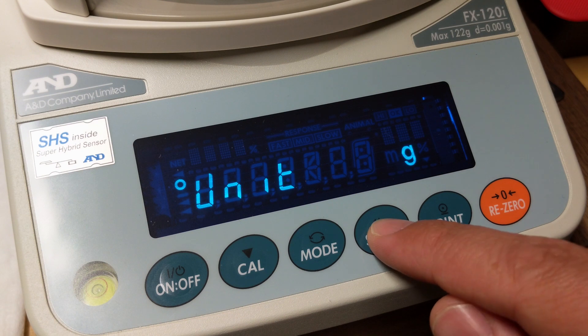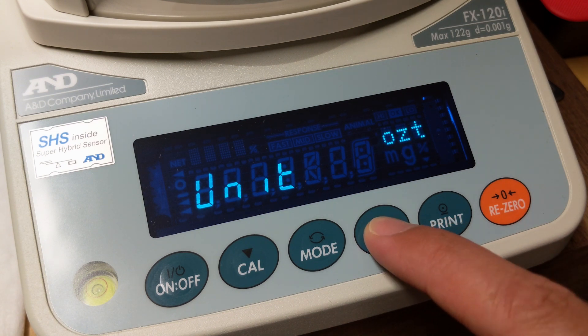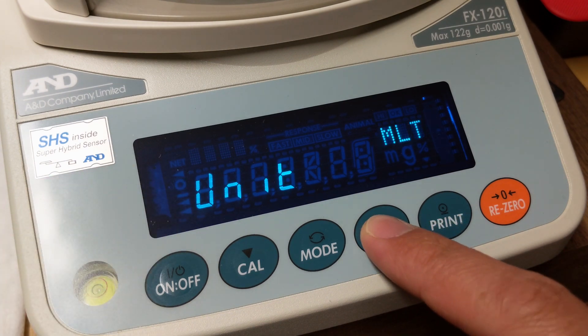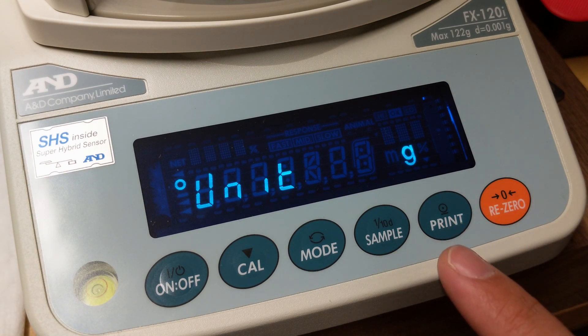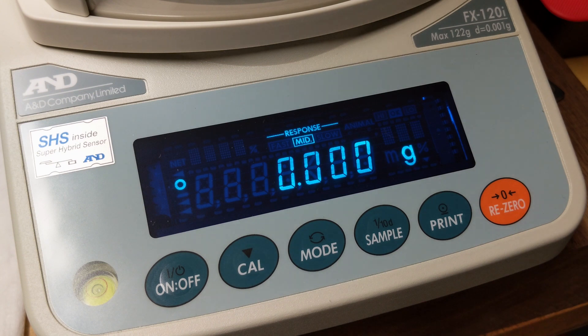Just to go over it one more time, I'll cycle back through using the sample button until I come back to grains — you'll see it's still selected, as is grams. In order to save this, hit print, then the calibrate button. Now we're back to square one.